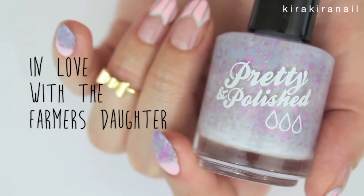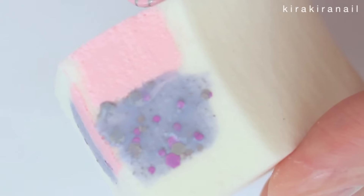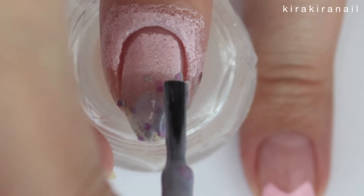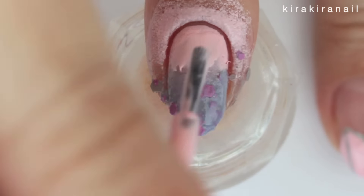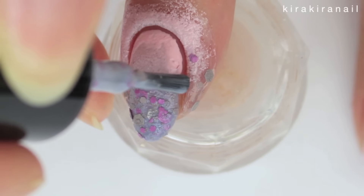Take a makeup sponge and add a light pink and blue, then add it onto the nail with a dabbing and rolling motion. You can also add a white base first if you like. Since it wasn't opaque after the first coat, I added the pink and blue individually, then went in with the sponge again to blend them together. Make sure to add some polish on the places the sponge couldn't reach.